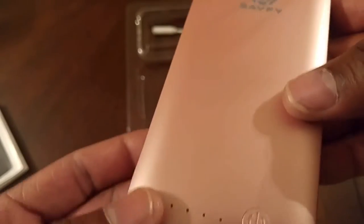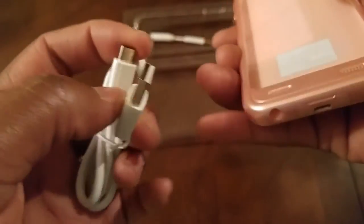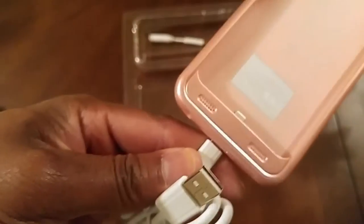In the back right here you press and hold, and it gives you the indication of your battery life via lights. Four lights mean that you're fully charged. At the bottom of the case right here you stick in your micro USB charger — that's how you charge it up.